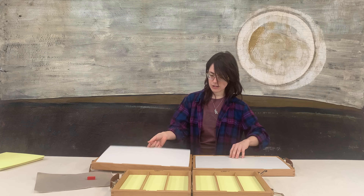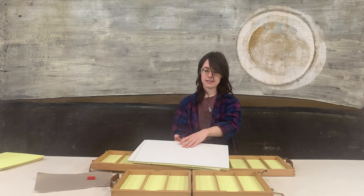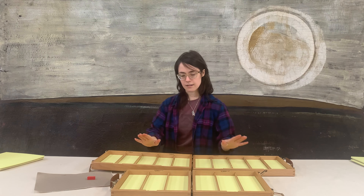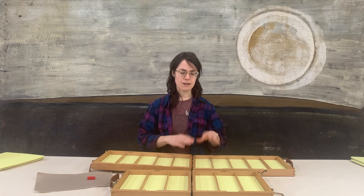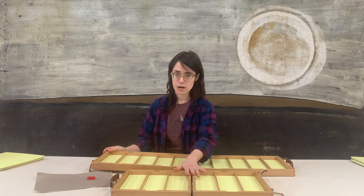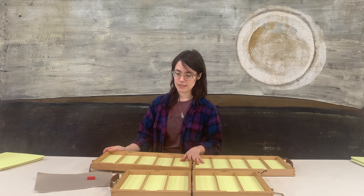This box has 10 interior sections and it has that same memory foam lining, and it really works nicely if you just have a lot of capacity. Maybe you have a studio box and a workshop box, anything like that. They're really quite customizable.